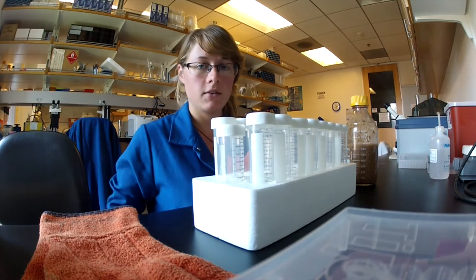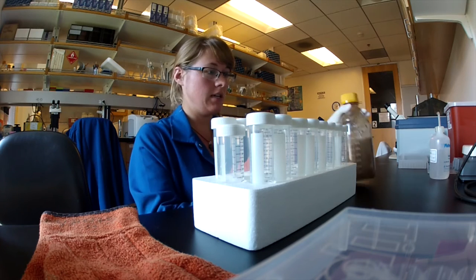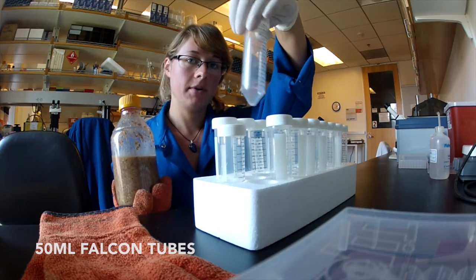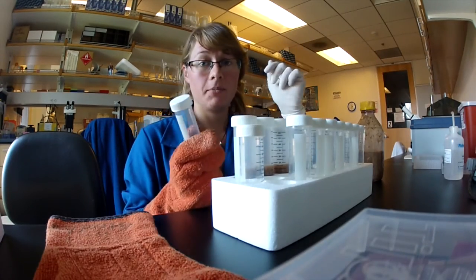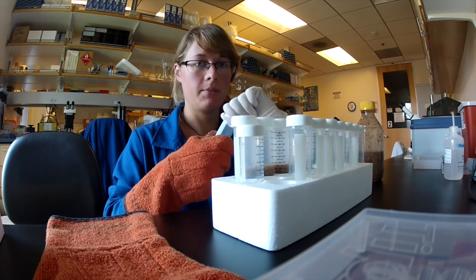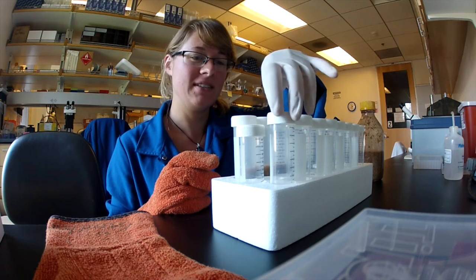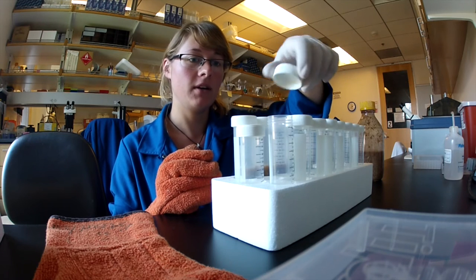After the diet comes out of the autoclave, we shake it up, make sure it's well mixed, and then pour it into 50 mL plastic falcon tubes. We fill them up about halfway so that the beetles can bore in. Before pouring, I like to loosen the caps to make it a faster, more efficient process. It's also important to try to be as sterile as possible — uncap, pour, and cap quickly so that there's less chance of contamination in your tubes.